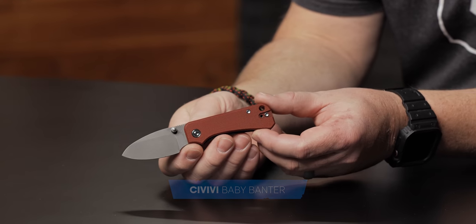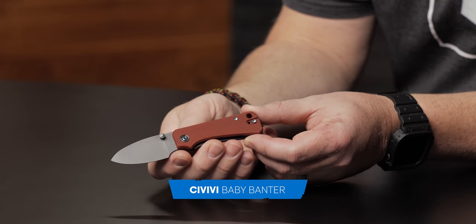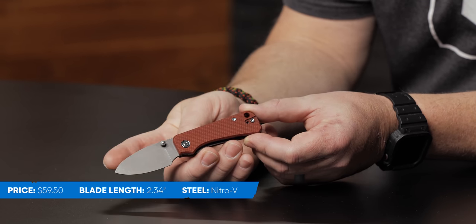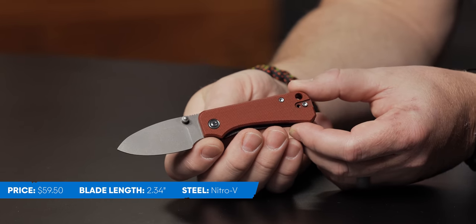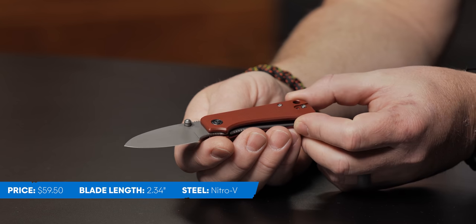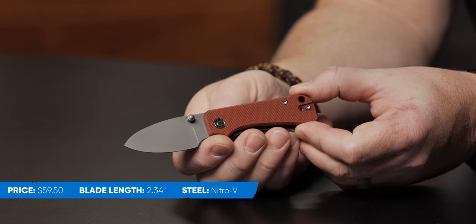These are some new knives that we have on the website, or some knives that have been brought back in different variations. I have the first knife, let's just jump in. I have got the Spyderco Baby Banter. This comes in at just over two and a quarter inch blade. It is Nitro-V with the drop point configuration, flat grind. The designer is our good friend Ben Peterson, and he makes great knife designs. It's a Spyderco, so you've got the great action.